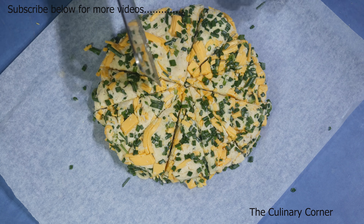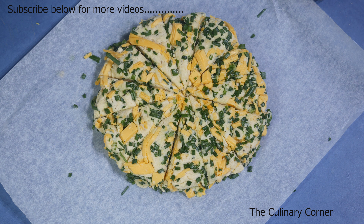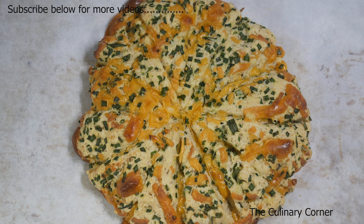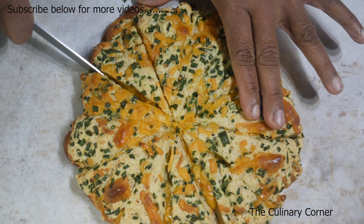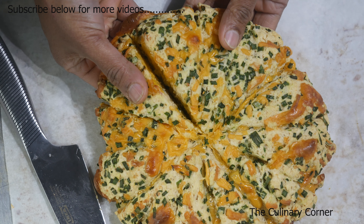I'm going to leave it on the baking paper about 30 minutes before I bake. This goes into the preheated oven at 180 degrees for about 20 minutes. The scones are ready — let's take them out.